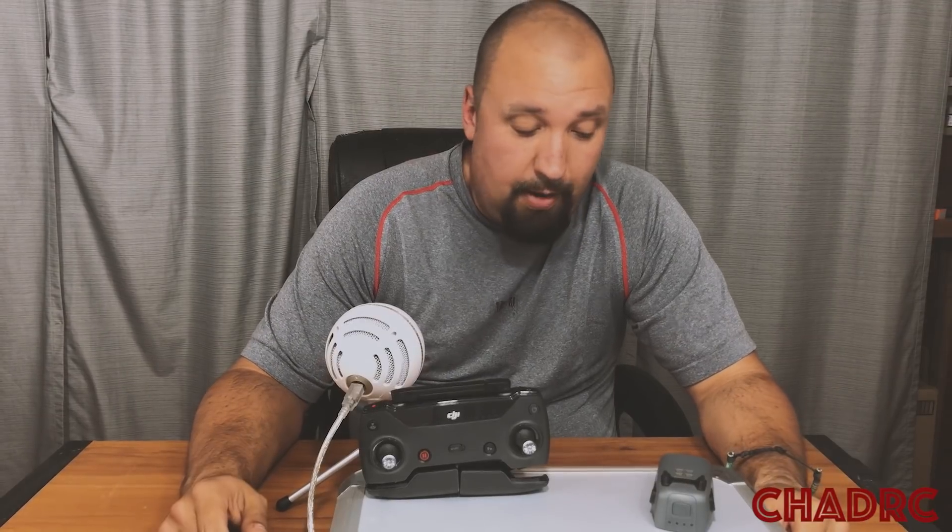They're not going to admit it. Thumbs up to GoPro for admitting that you had a problem and then taking care of it. Too bad the drone just isn't ready for today's prime time.